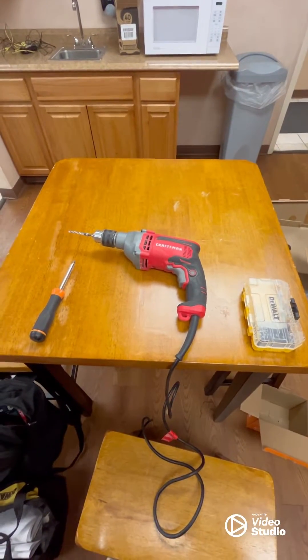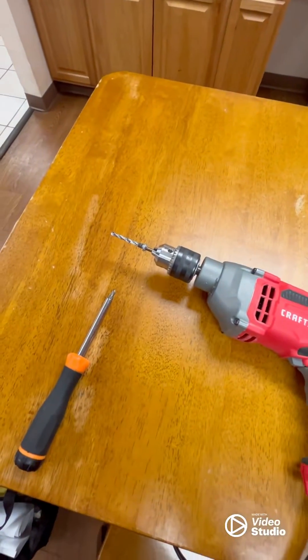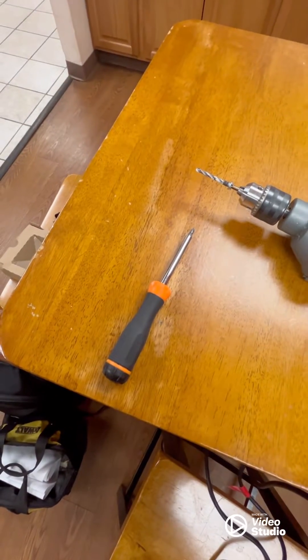Tools required for this job are actually very simple: a set of drill bits — already have the correct size bit on there — and a single Phillips head screwdriver.